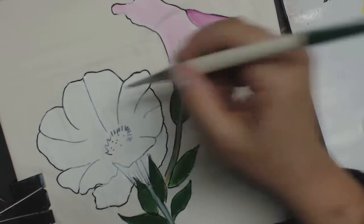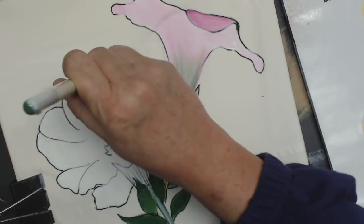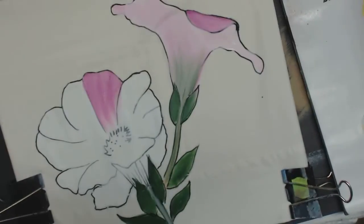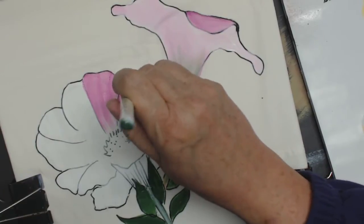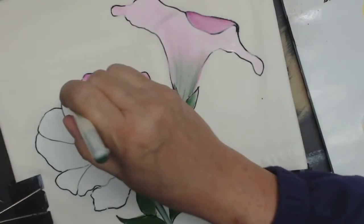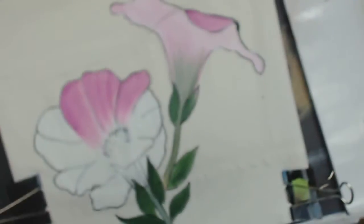I'm going to pick up my pink. I'm going to start up here and pull it down. Try to get up as close to your black edge as you can. This is a touch, press, flick motion. Touch, flick. I don't go all the way into the center — I like to leave it a little streaky. And that's the look that you will get if you're doing the flick motion.